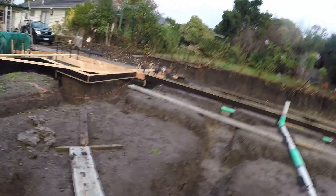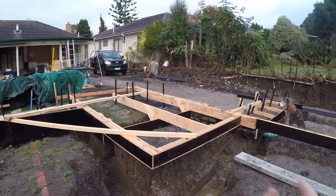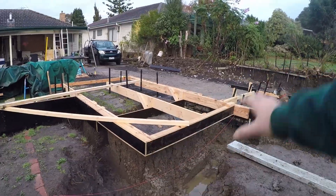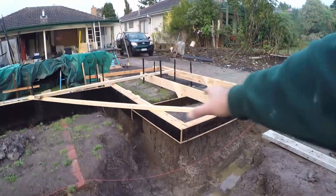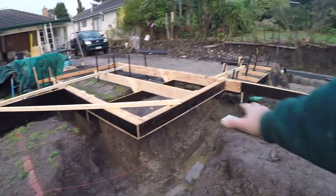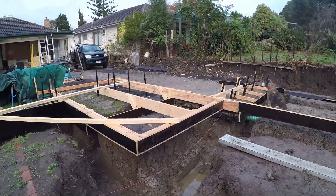Over here we've got formwork that's going to be what's called cantilevering out. This is all being boxed off down the bottom. You can see we've got a step there — the bottom section will have a brick, and then we've got a step up which will be the house slab. We've got quite a high house slab, but we'll also have polystyrene on top of all of these pads. What that will do is separate the ground from the actual slab, so when we run hydronic heating through, we're not heating the ground — we're actually heating just the house slab. A very big part of installing hydronic heating properly in this area.